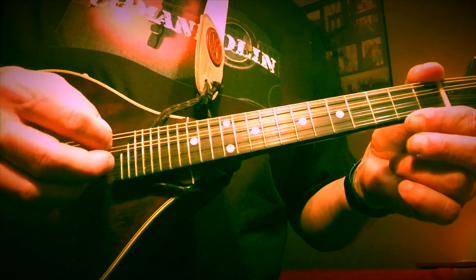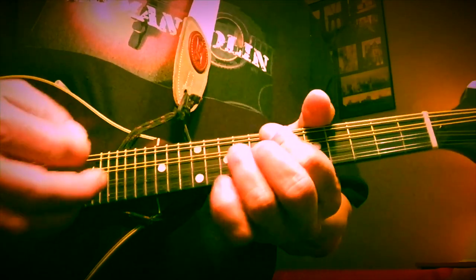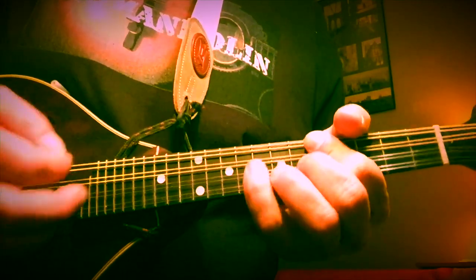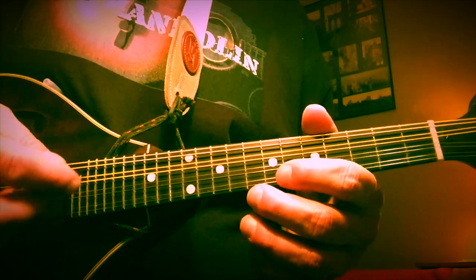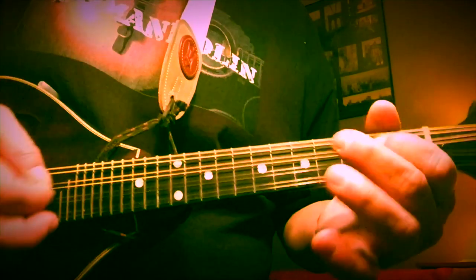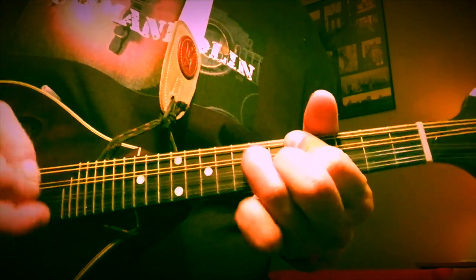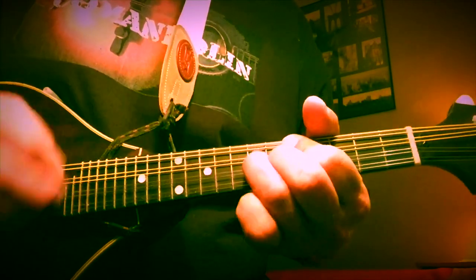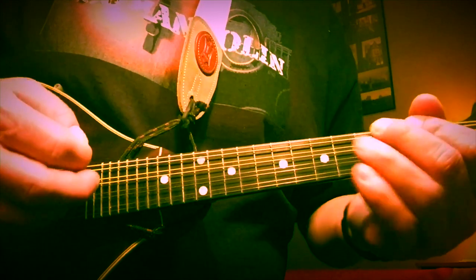Same thing for the D — I'd probably do it as an open string, then playing the second and third fret on the A string. That way you don't have to cram your fingers in quite as much. So that's two good patterns right there. And of course, if you do it faster, it's rock and roll! It just depends on how you dress it up — it's all the same.